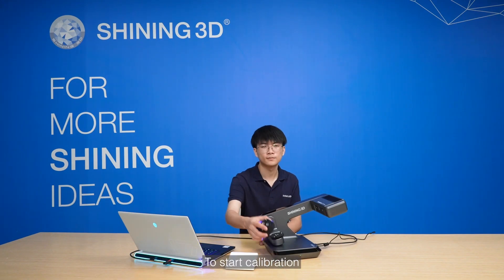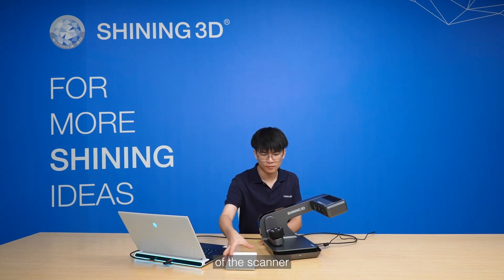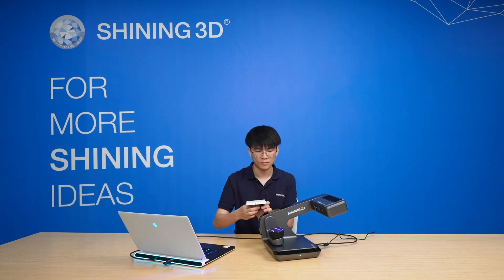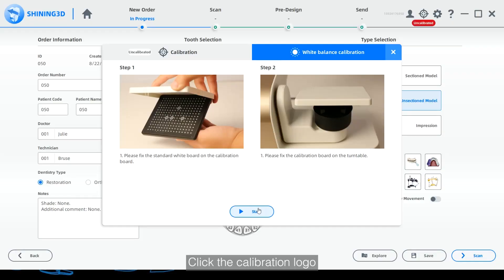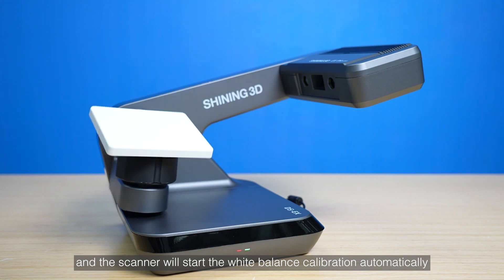To start calibration, place the height adapter and the white plate attached to the calibration plate on the turntable of the scanner. Click the calibration logo, and the scanner will start the white balance calibration automatically.